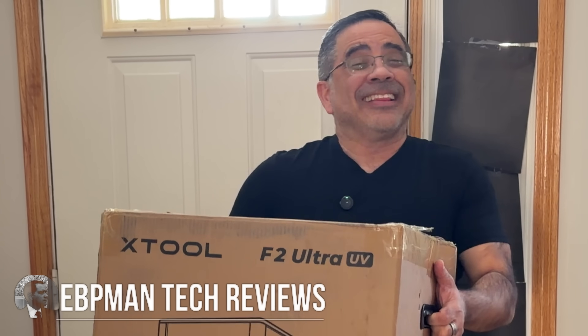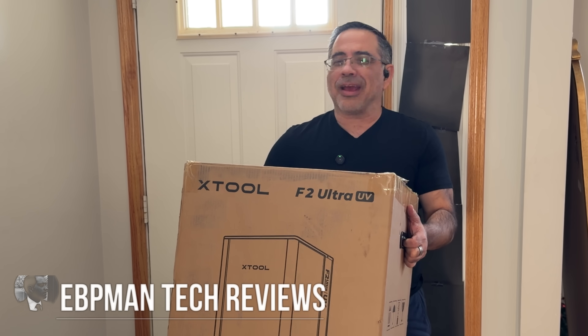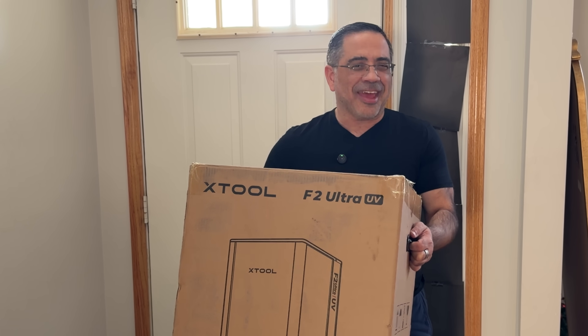Oh my god. Now this is a heavy one. This is the Xtool F2 Ultra UV. Guys, this is the laser that I've been waiting for and I'm going to share with you why you should be excited as I am.